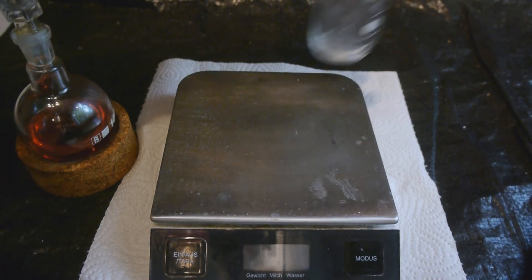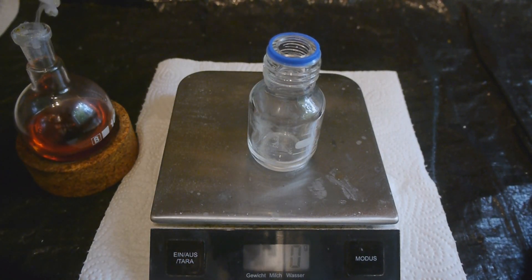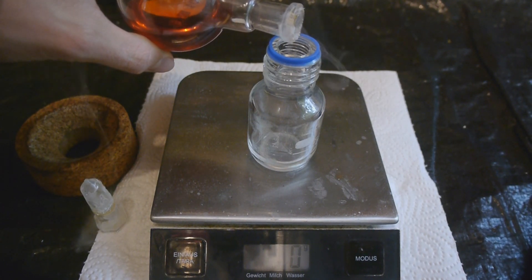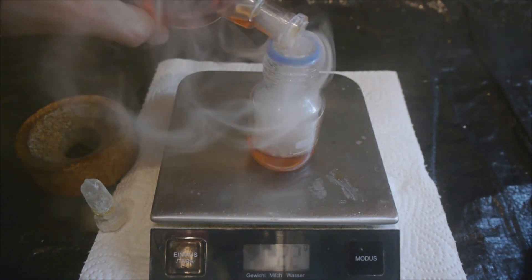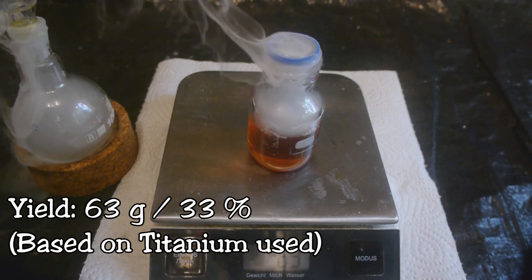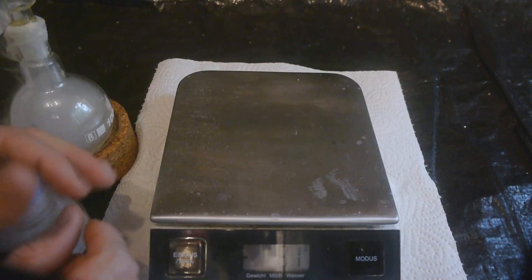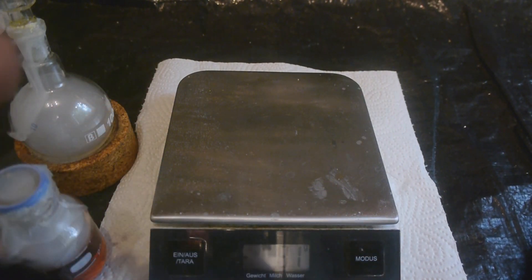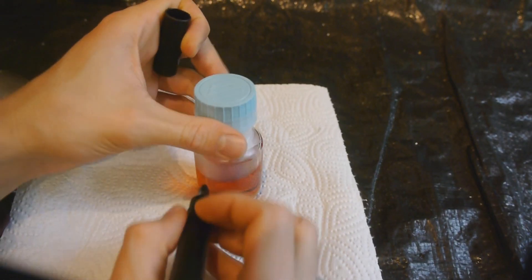Now it's time to measure the yield. So I have here a carefully dried flask. Now let's pour everything in there. The yield is 63 grams. I've got some on my hand — great. Okay, let's not forget to write on there what's in here.